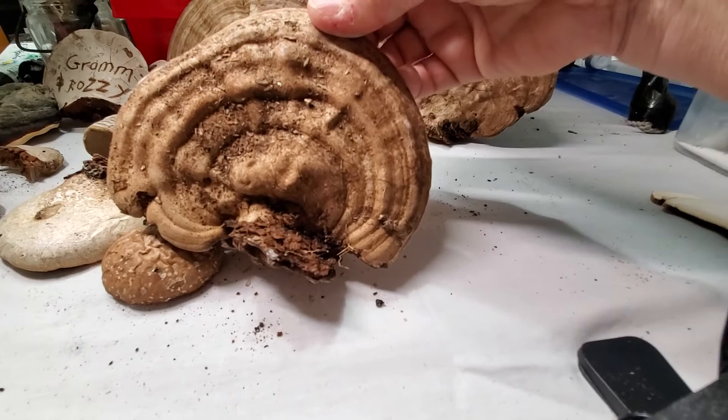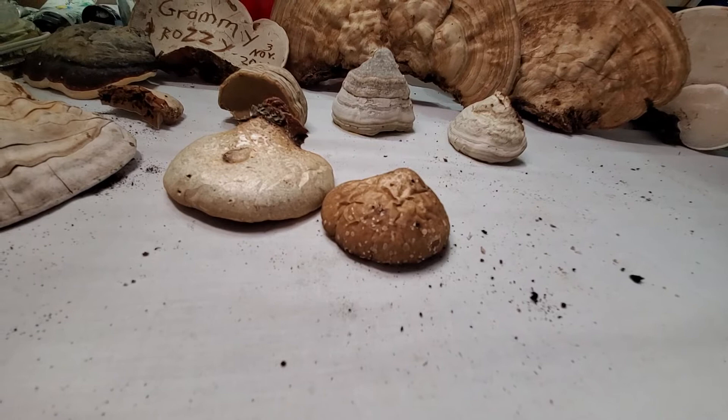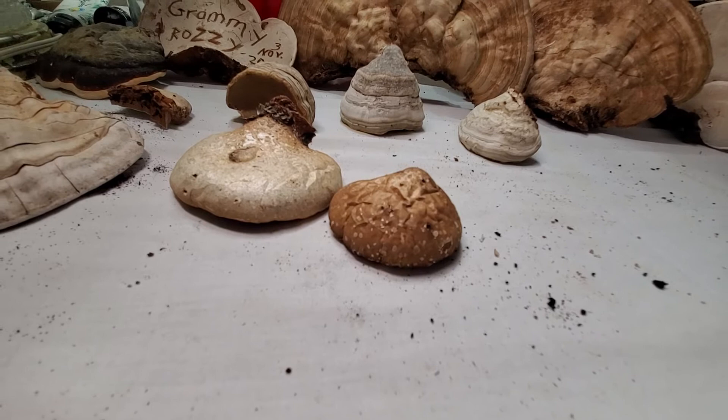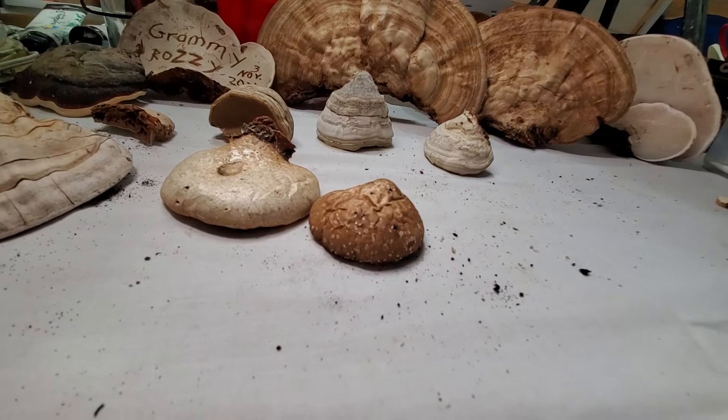These can grow up to about 50 years old, growing year after year until they're damaged, die back, or someone collects them. I remember my grandmother had one that must have been at least 18 inches wide — maybe even 20 to 24 inches. She used to do art on them — that's how I know what an artist conch is.